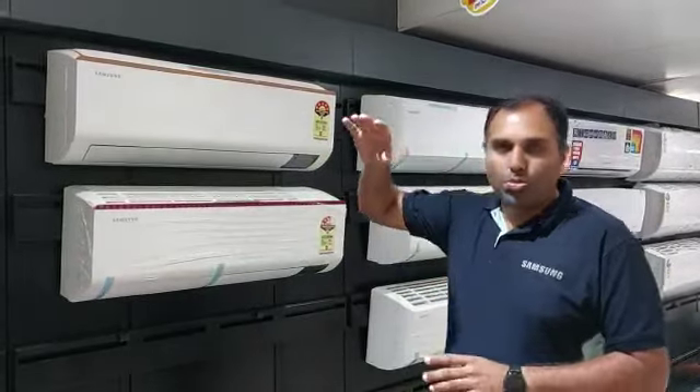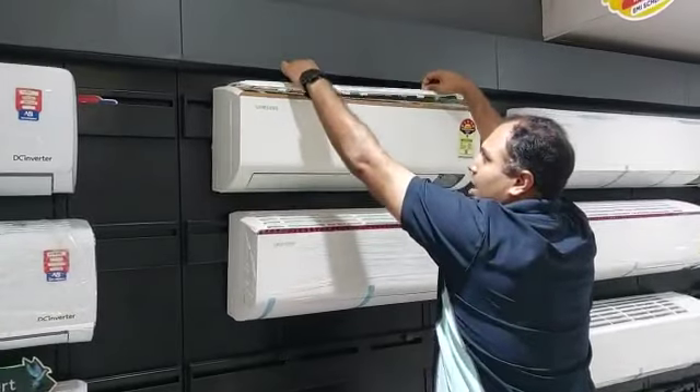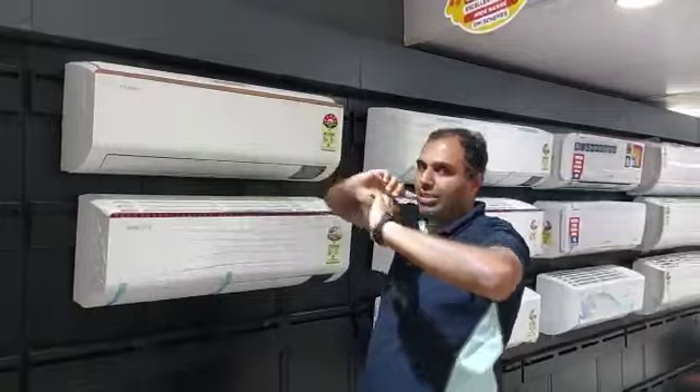This is the feature of EC Filter Plus, which is a key feature of this AC.